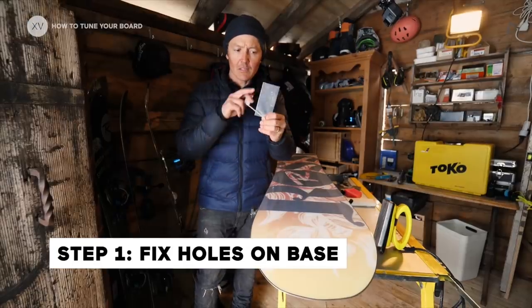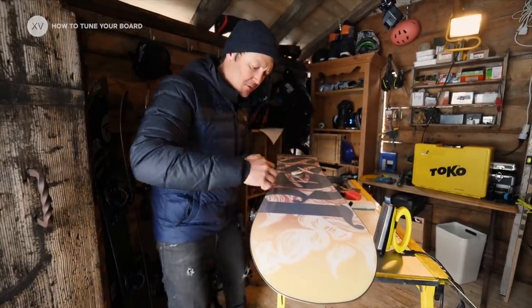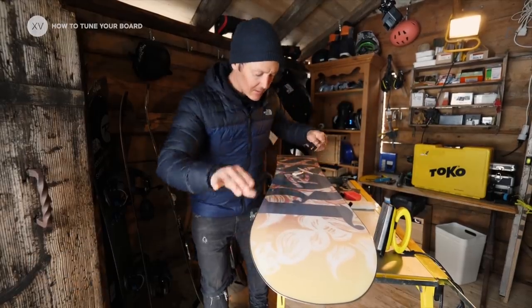Step one: fixing the holes on the base. All you need is a metal scraper, a bit of P-TEX, and a lighter. First of all, scrape a bit to make sure that nothing sticks out.